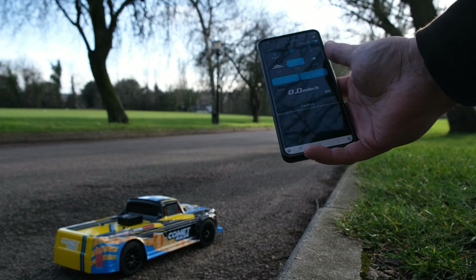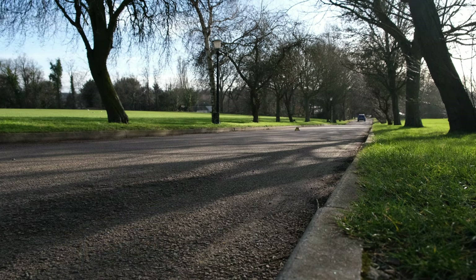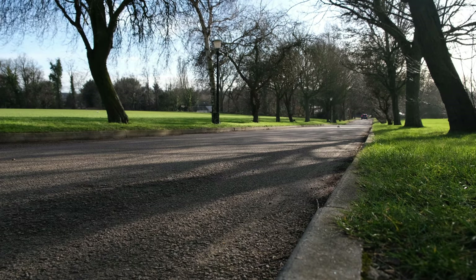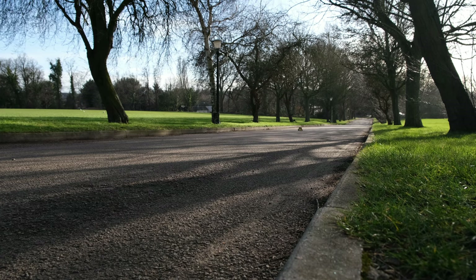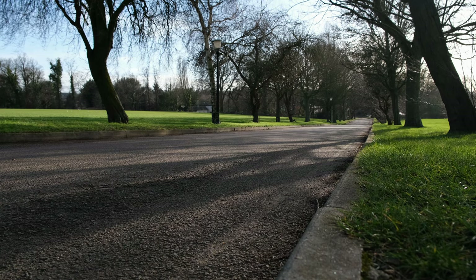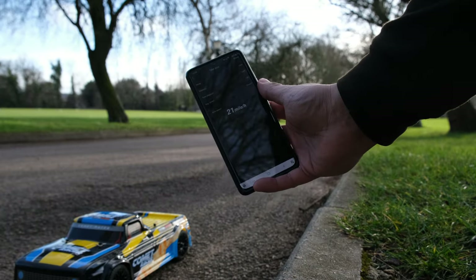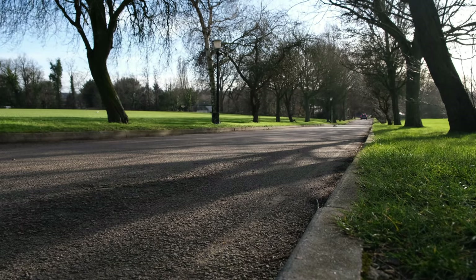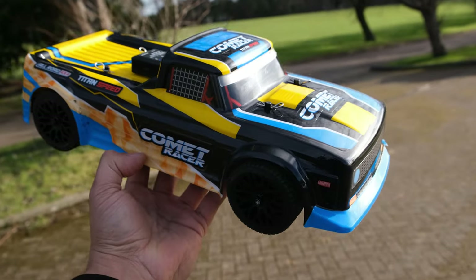Let's see if using a LiPo battery gives us a faster speed. It doesn't feel any faster, and it's a different battery chemistry — I can't see it making a huge difference, but someone did request it. We still managed to achieve 21 mph, so using a LiPo instead of the lithium-ion didn't make any difference. So we know this can't do 30 mph, but is it fun? Let's find out.